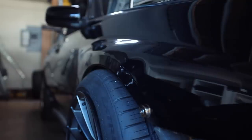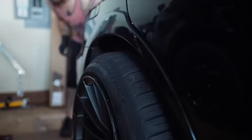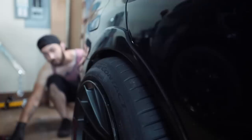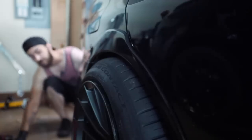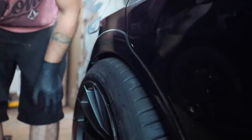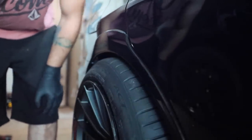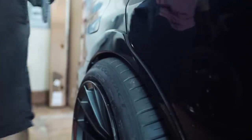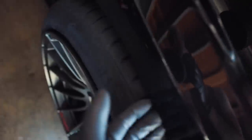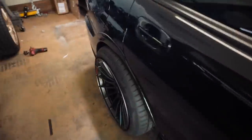Oh my god, that sticks out so far — I don't remember it sticking out that far. Let's go try the rears. Oh my god, it doesn't touch the fenders! Wow, I don't know how that works, but these 18-by-11s clear the fenders at the height it's at right now — just barely, but they both clear!